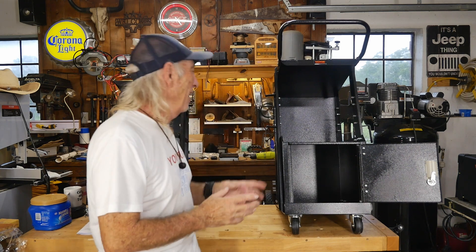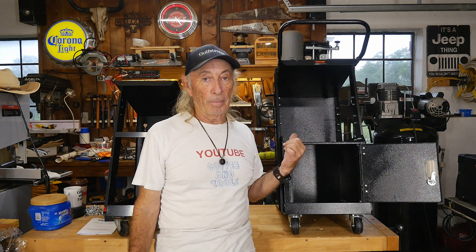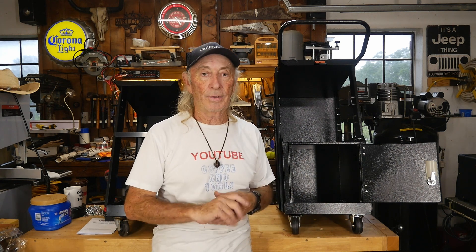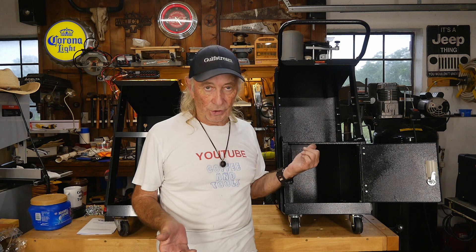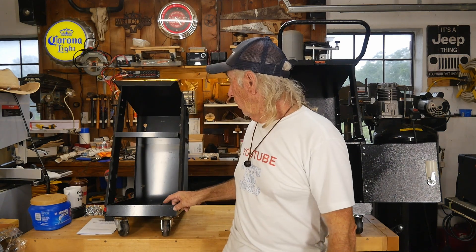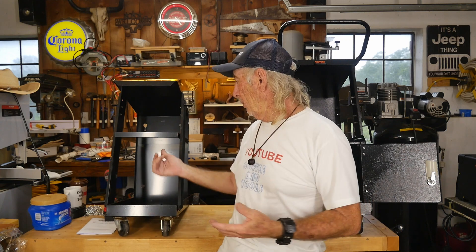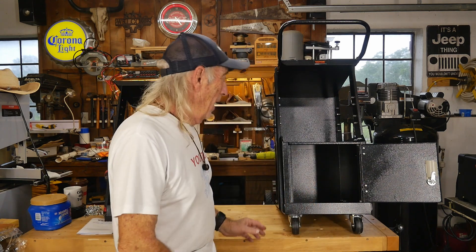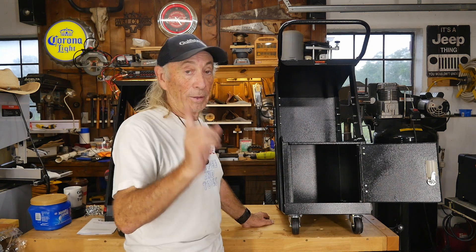Both carts did not assemble well — I don't want to give the impression this went together like a model plane. There were problems with the hardware, lining up holes, a lot of hassle. It's not well made — it's obviously not $600 equipment. The Vevor does have some welds on the corners, though they were poor. The Harbor Freight one has no welds — just bent up sheet metal. I'd almost call those two equal, since both are under a hundred dollars.